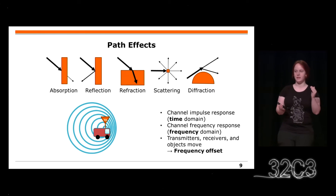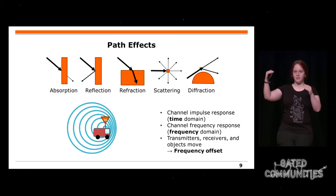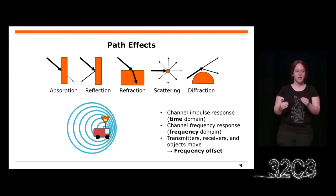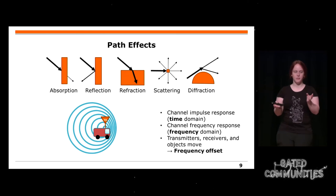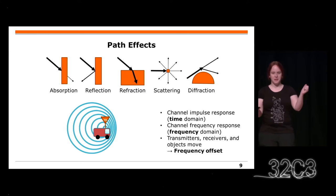Diesen Kanal müsst ihr quasi ausmessen. Das ist dann eine Impulsantwort und Frequenzantwort, die man messen kann für einen kabellosen Kanal. Ihr messt ihn einmal aus und dann habt ihr eine Charakterisierung dieses Kanals, wie das über die verschiedenen Pfade geht.